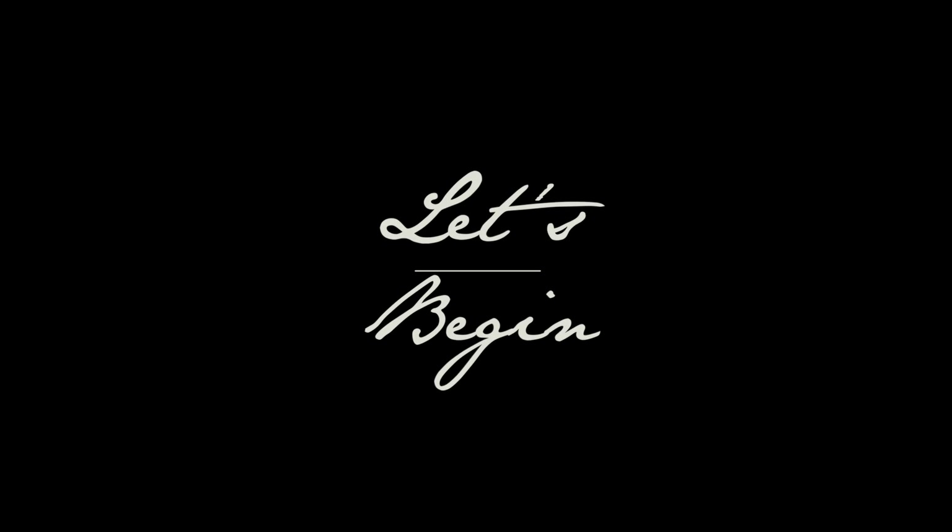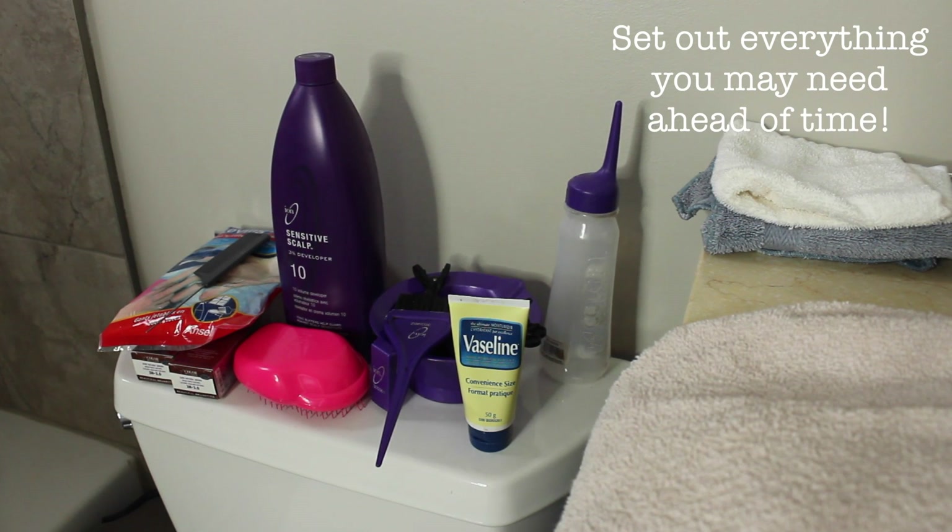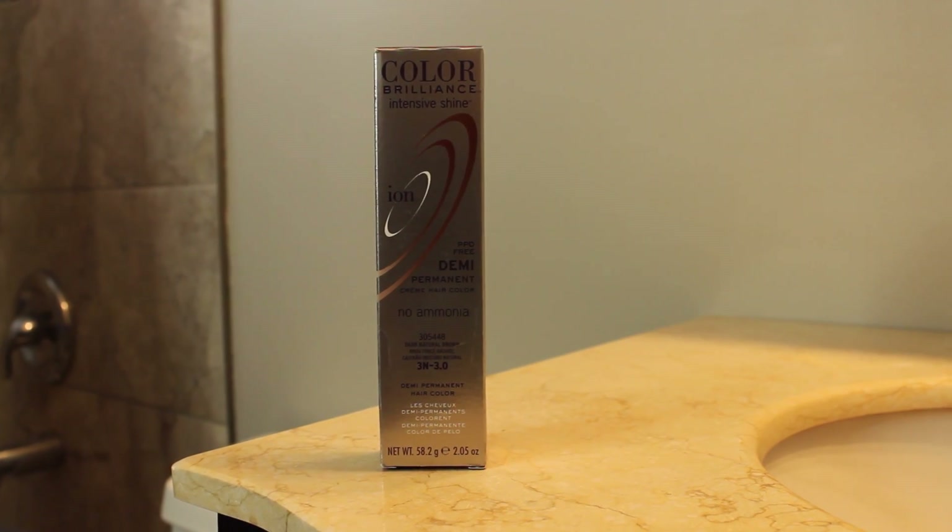Hey guys, welcome back to my channel. I get so many questions on how I dye my hair, so here is how I do it. First of all, I just set out everything that I may need ahead of time.